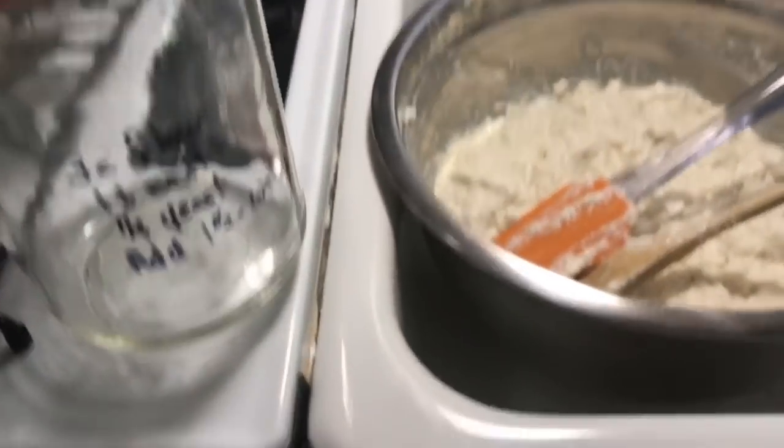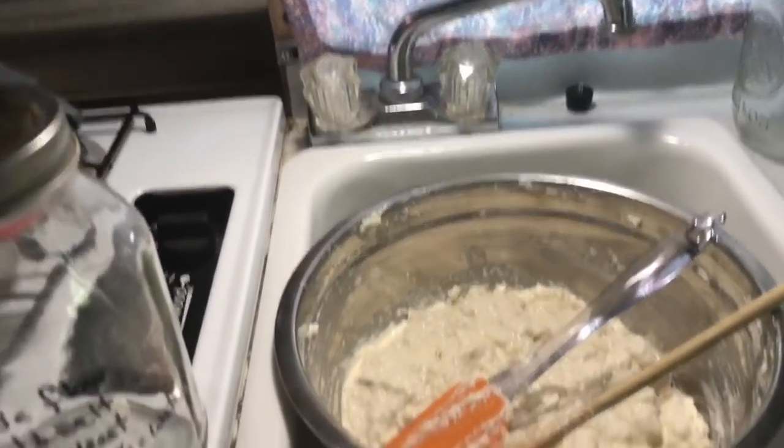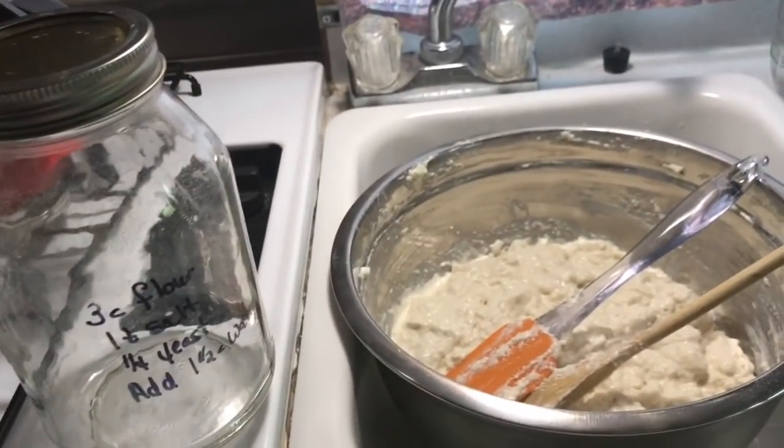Hey guys, I told you I would — here at Lollapalooza, we're going to experiment with my Dutch oven bread recipe that I posted the other day.